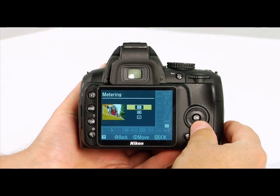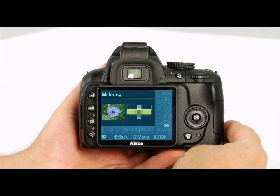The next option is the center weighted metering setting. This averages the center areas of the frame to get the exposure meter reading. This is great metering for portraits.